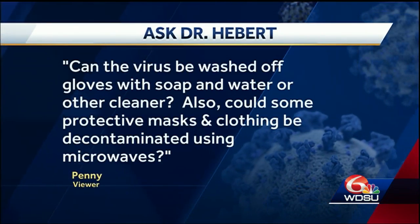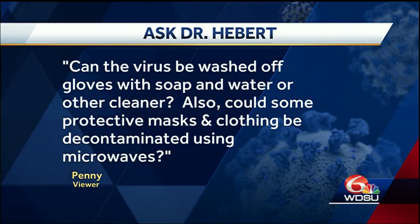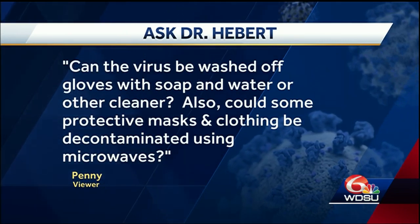In the grocery stores, on the streets, they're wearing their surgical gloves and masks, but they are in short supply. A question from Penny — she wants to know about both. Can the virus be washed off gloves with soap and water or other cleaner?